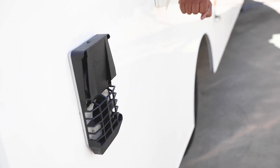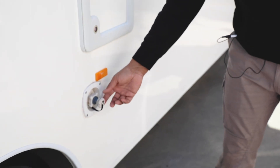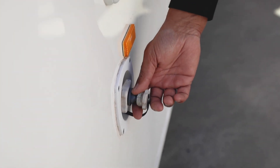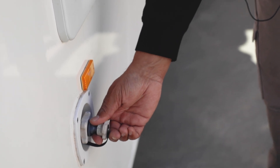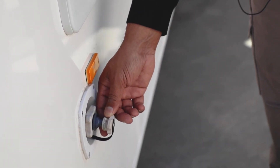This is where your town water supply is. When you plug into a caravan park, you can connect the hose and then you're using town water. Remember the water pump should be off when you're using town water. If you fill up the tank and want to use tank water, turn the water pump on.